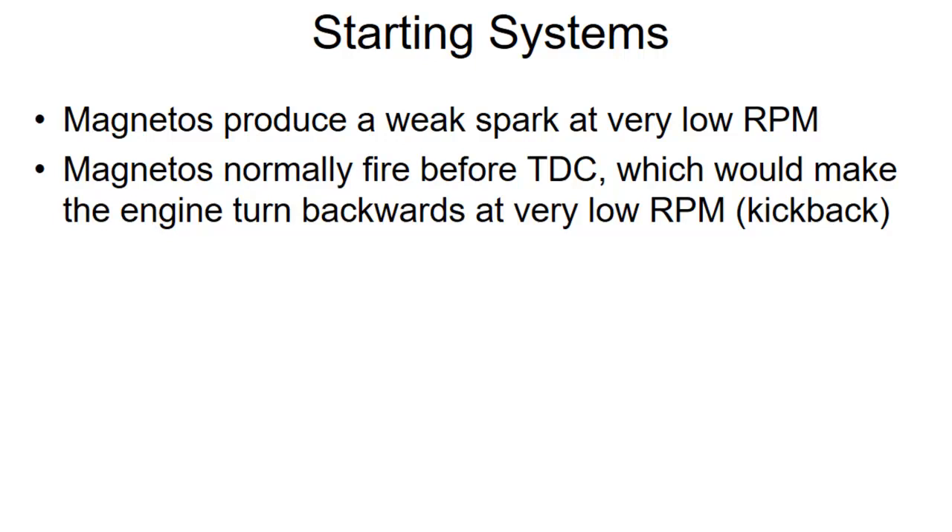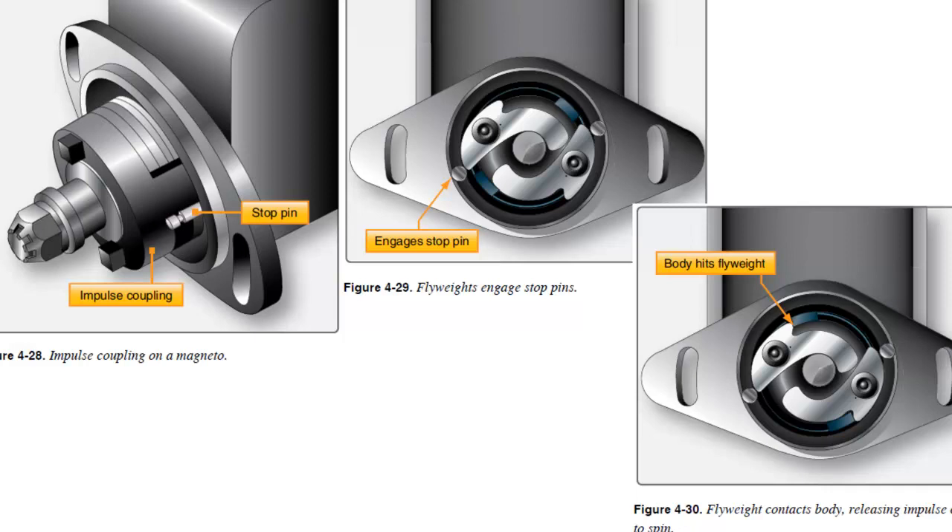For starting we have a couple of things that we need to change in the way that we produce our spark. First of all, magnetos produce a pretty weak spark at very low RPM — they really don't start coming on until about 400 RPM. Second, we normally fire the magneto before top dead center. If we do this while the engine is turning very slow like it is when we're trying to start it, it might cause the engine to suddenly reverse direction because we're trying to compress that fuel-air mixture — if we light it off it might push it back the other way. We call that kickback. So we need a system that both produces a hotter spark and delays the spark until top dead center.